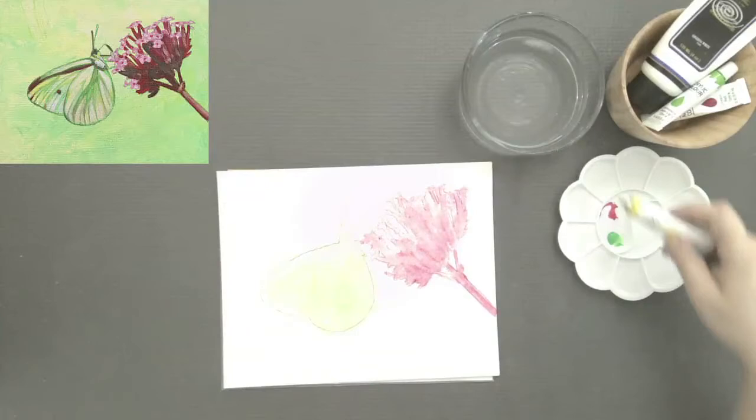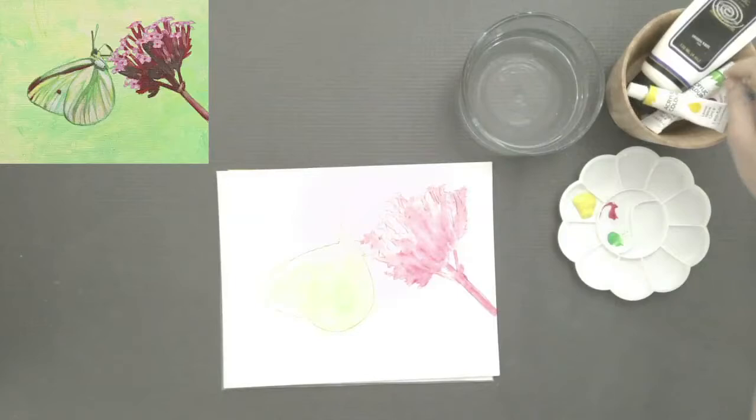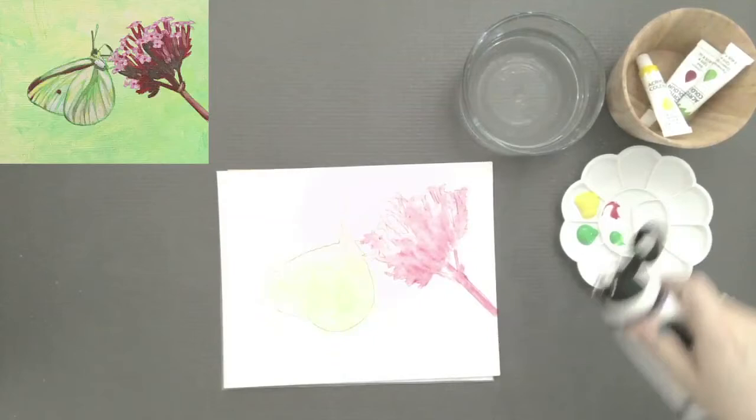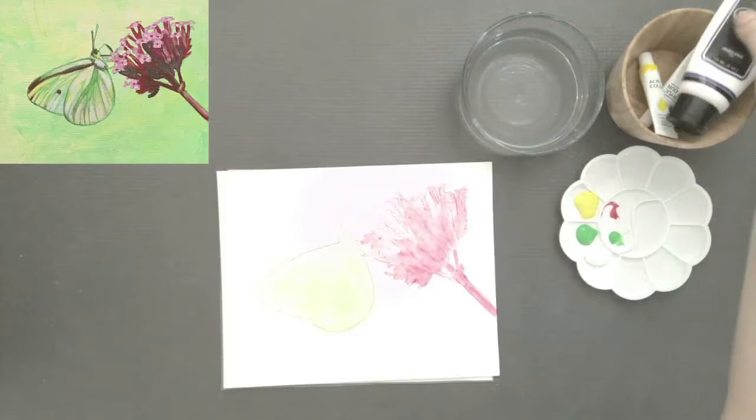Go ahead and reach for your yellow — drop a generous two, three, or four drops into one of your wells. Grab your green — same thing in one of your other wells — and your big opaque covering white. Three different colors, three different wells.